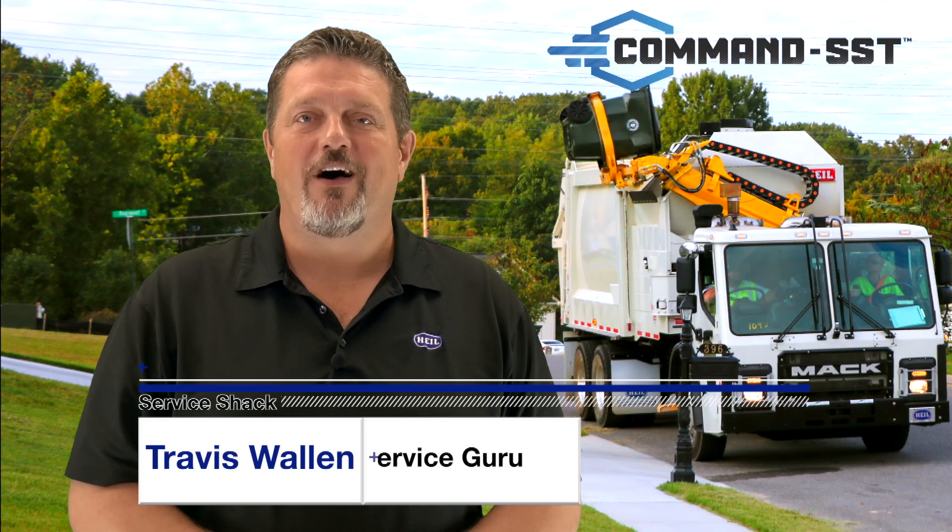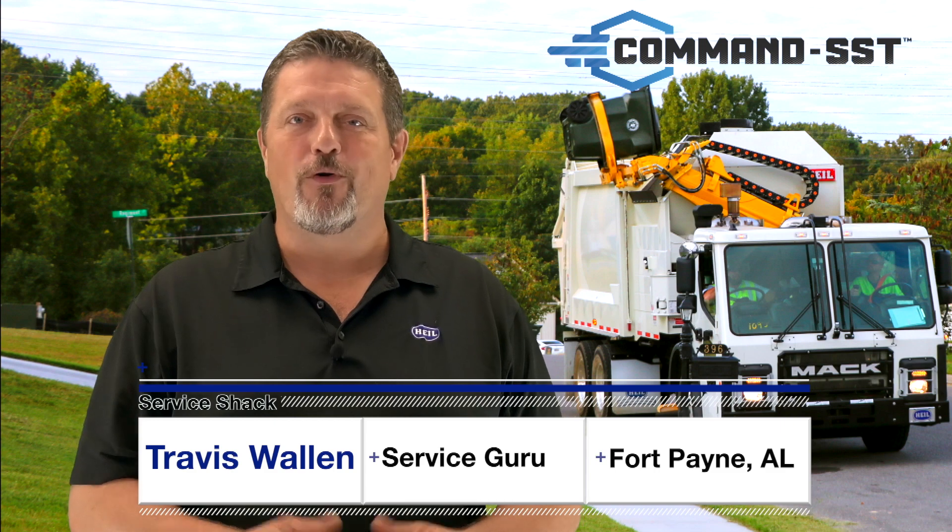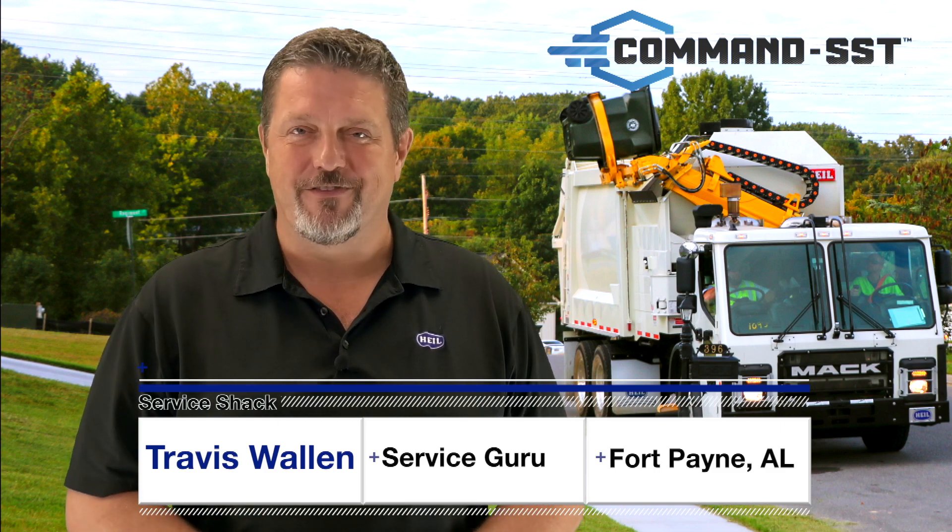Hey, I'm Travis Wallen, the service guru here at HAL Environmental in beautiful Fort Payne, Alabama. Thanks for joining me at the Service Shack.